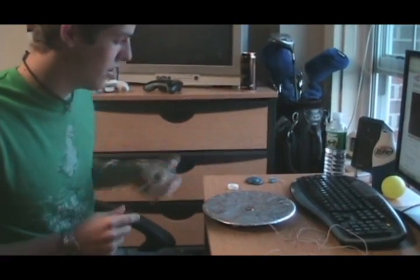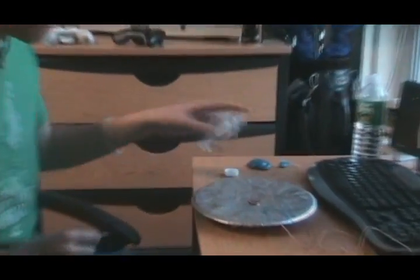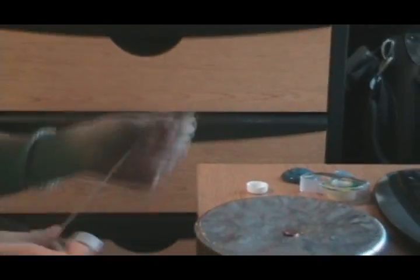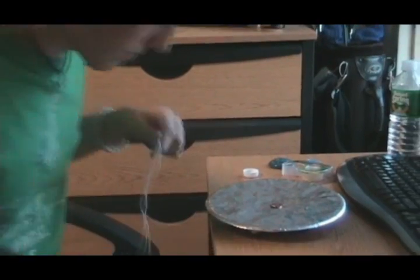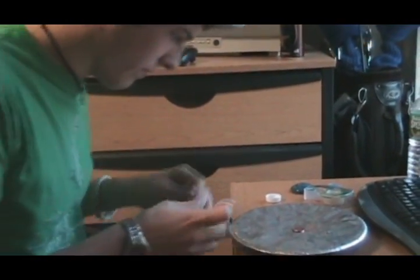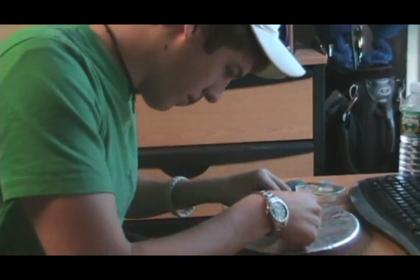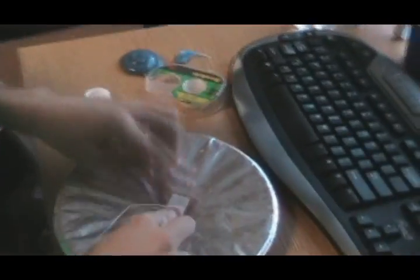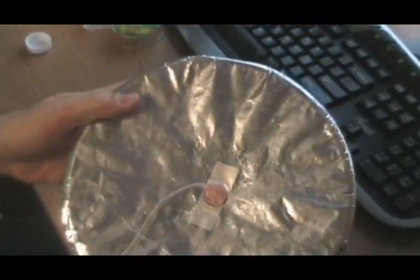We're going to place that shiny penny in the middle. Grab some tape, and I got some headphone wires — they used to have little plugs. I'm going to take the end of one of them and just tape it down nice and tight on top of the penny.